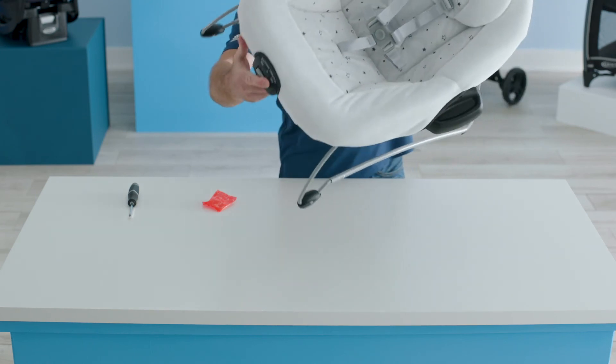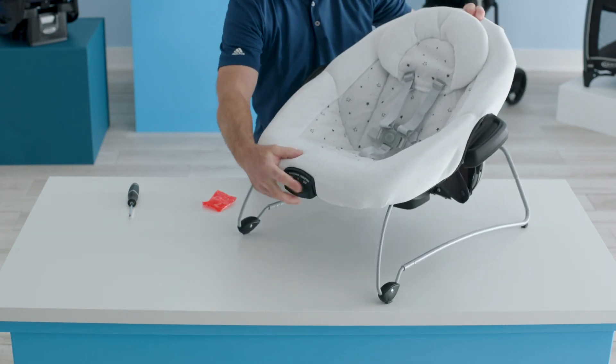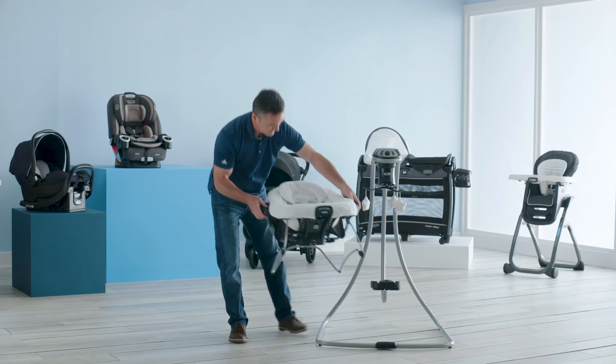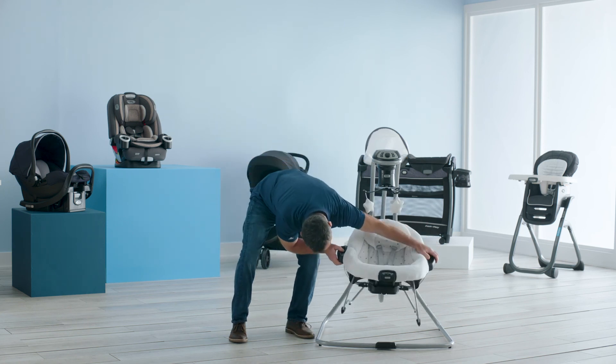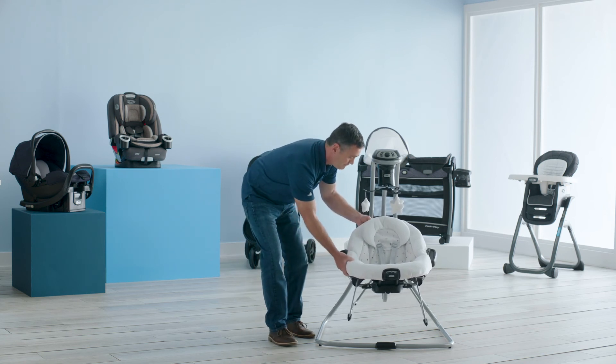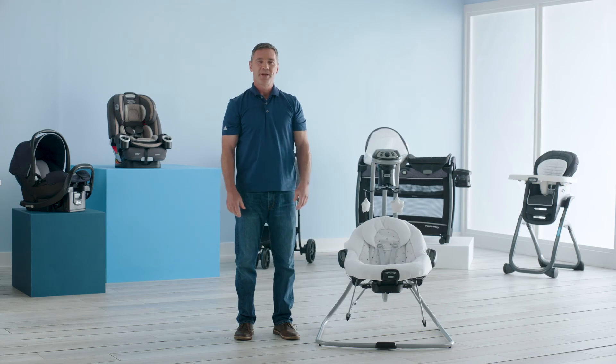Now your seat is assembled and ready to be used. You're ready to put the bouncer on the swing. Check to be sure that it's secure by pulling up. And now you're ready for your baby.